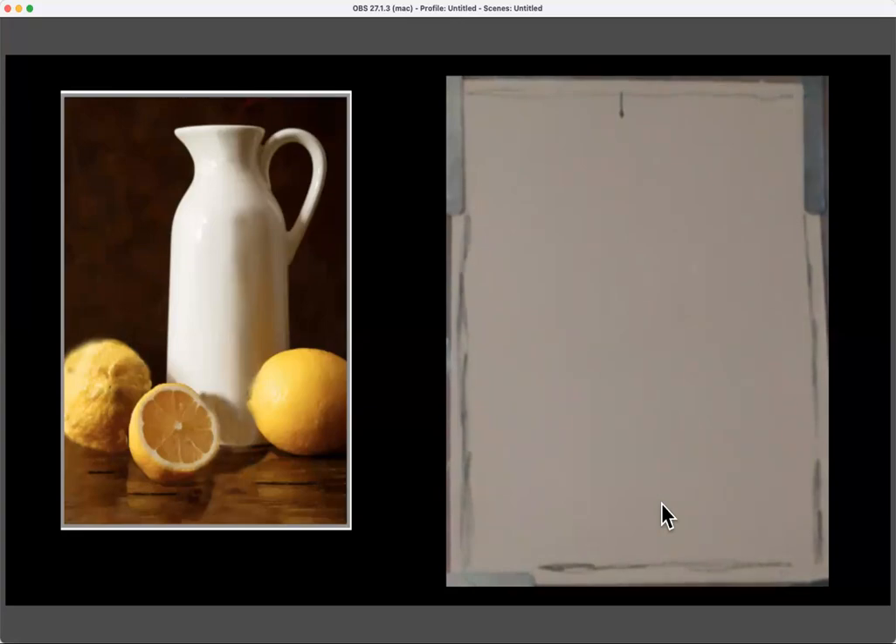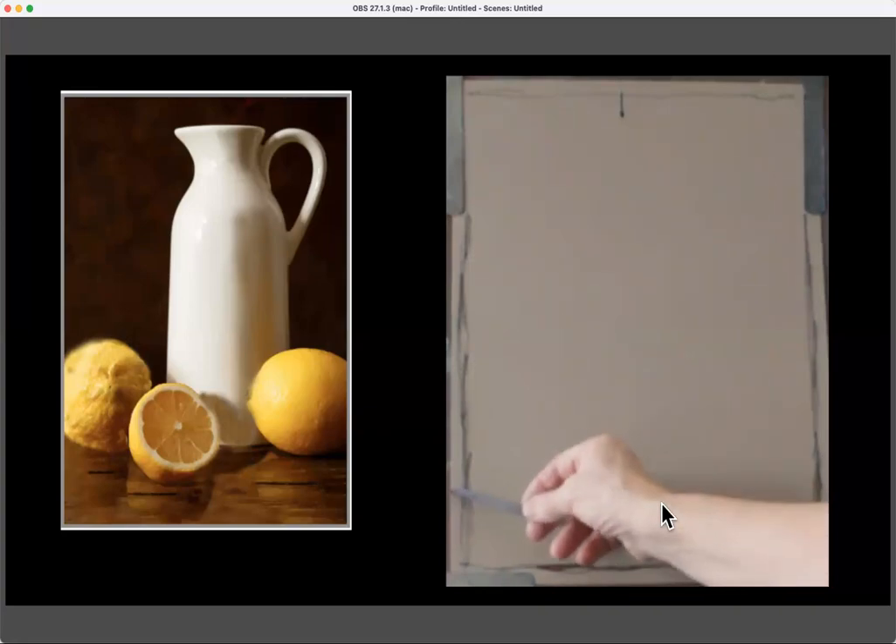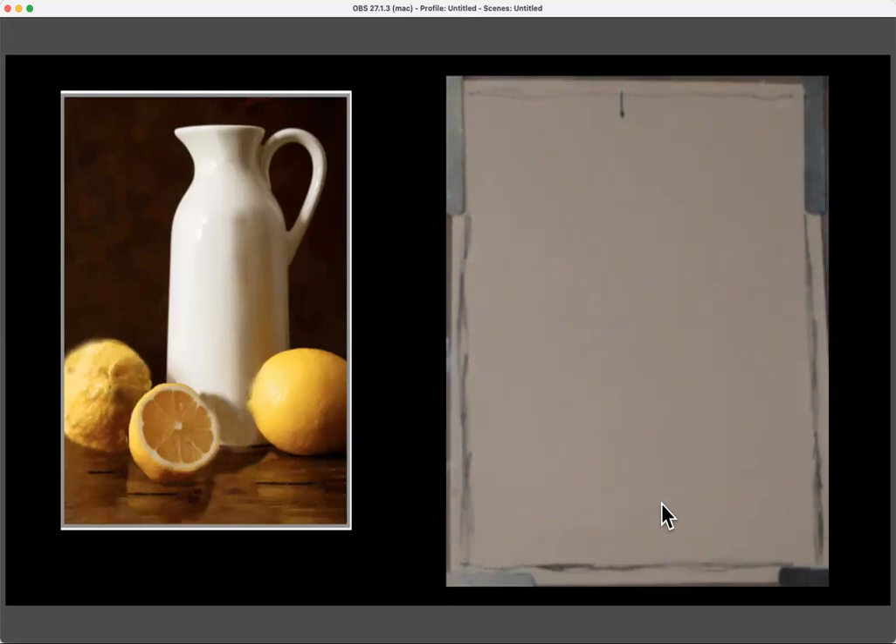The first thing I did was make sure my photograph and my paper were the same proportions. Then I drew a line about half an inch in from all the sides — that's the line where the mat or frame would go if I were to frame this. This way I don't accidentally get something I love too close to the edge, which is a problem I know I have. Having these different lines really helps me.